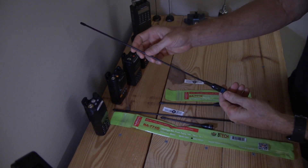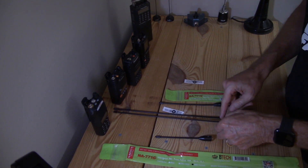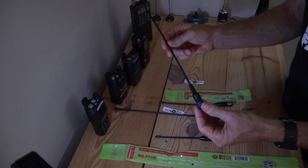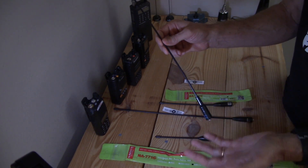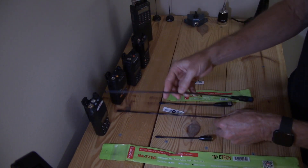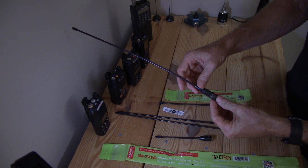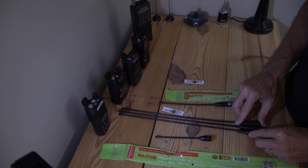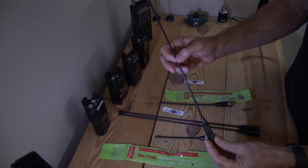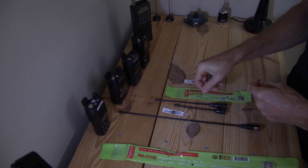I have a Nagoya ham dual-bander that's a 771, and it's the same length as the new 771G, which makes you wonder — but it doesn't have the supporting piece here, so that makes you wonder if it's a legitimate Nagoya. It was in a box of stuff I got at a hamfest, used equipment, so who knows. Compared to here's a Luiton, which is a knockoff Nagoya 771 — about the same length — and this one has the extra material on the outside about halfway up for support. Maybe I'll test these three and see if the short quarter wave works better.